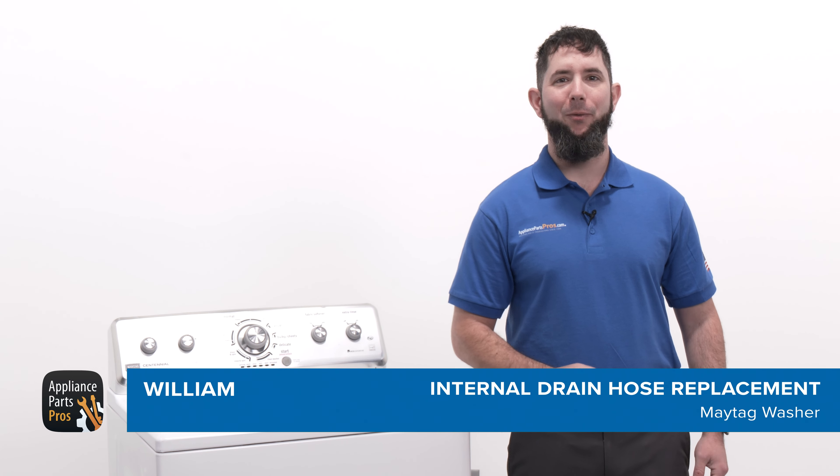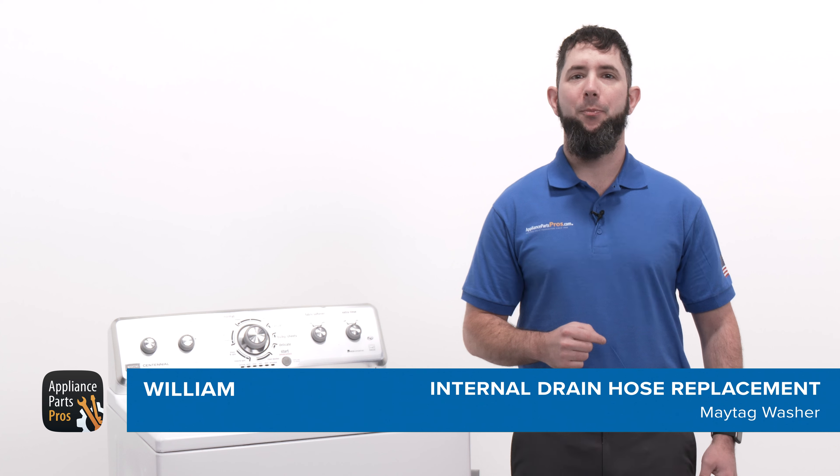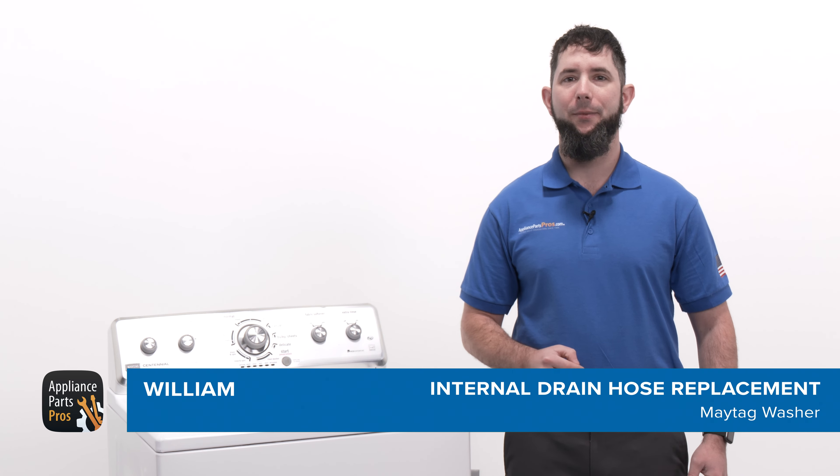Hey, I'm William. Today I'm going to show you how to replace the internal drain hose on a Maytag washer. You might need to change out this part if it failed testing or has been damaged.